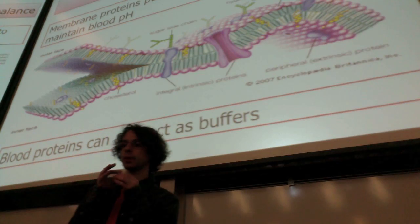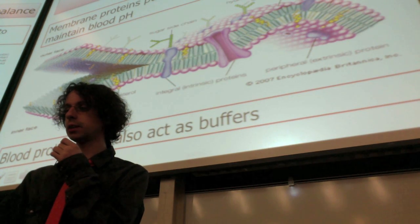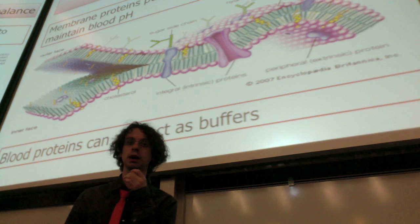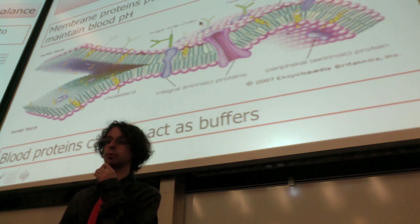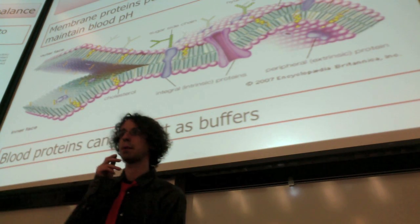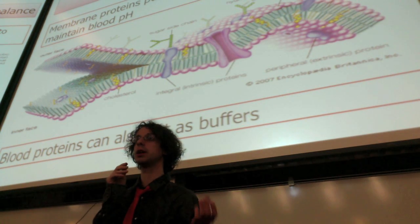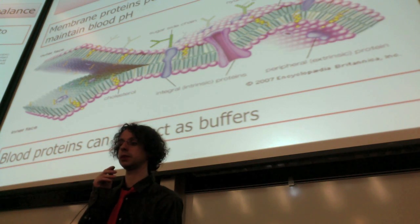Acid-base balance. Membrane proteins — you can see here the cell membrane with the double layer of phospholipids, some cholesterol, carbohydrates, and the membrane protein. It's a channel that regulates what goes in and out, and one of those things is hydrogen. By deciding how much hydrogen goes in and out, it can strictly maintain the acidity — the pH — of your blood, which must stay in a strict range to sustain life and all of your metabolism. Another way to do this is through proteins in your blood that act as buffers, blocking some hydrogen if you have too much or releasing it if you do not have enough, thereby also affecting pH.